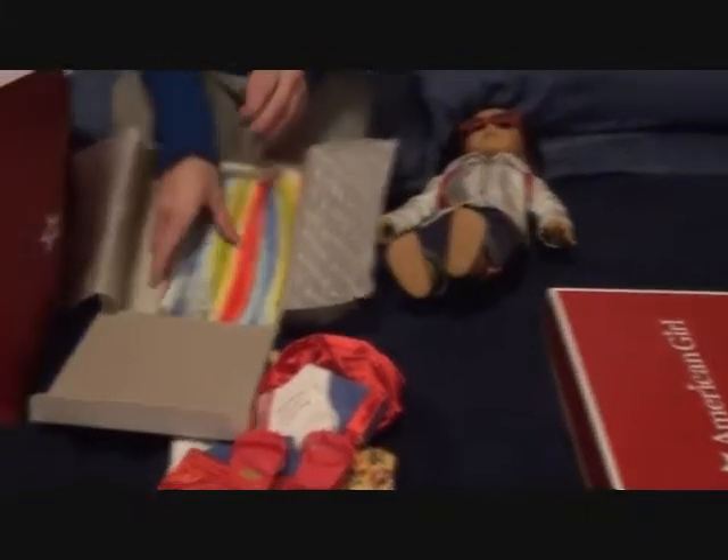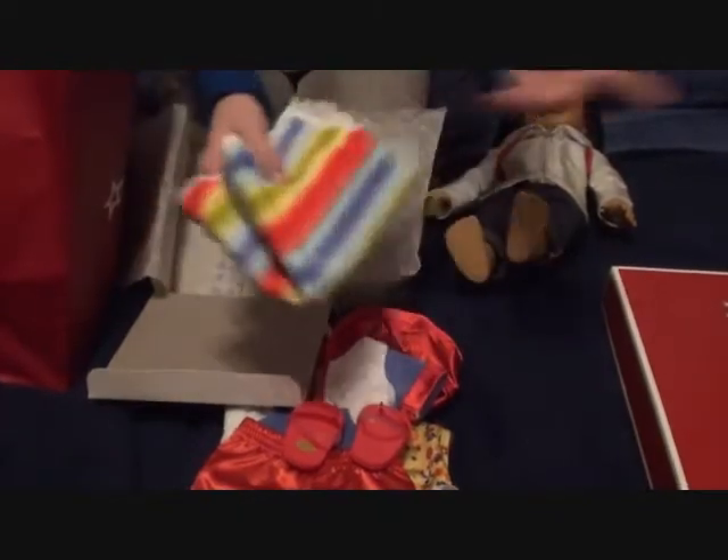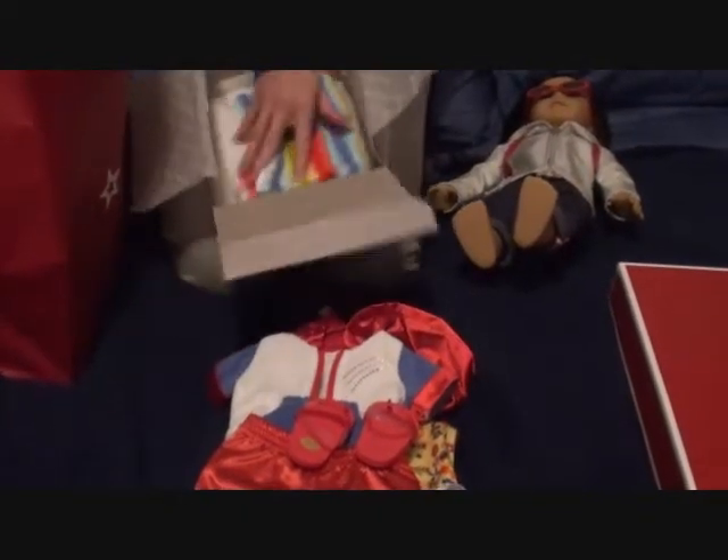It also comes with this little towel, which is really cute. I'm going to put it on a beach chair in my doll room. So that is Julie's 2-in-1 summer outfit.